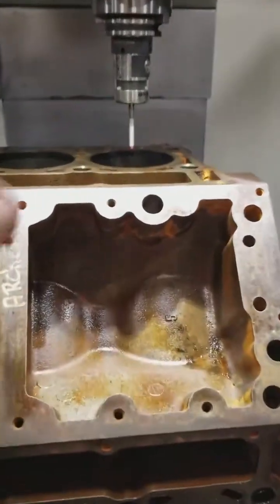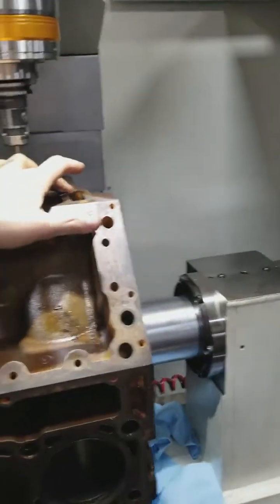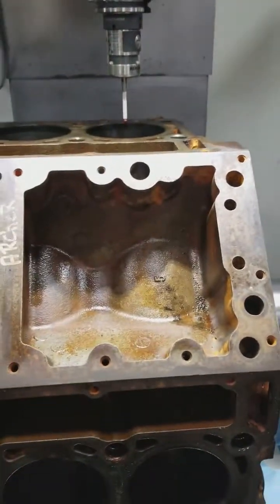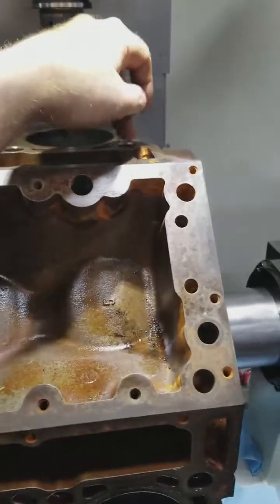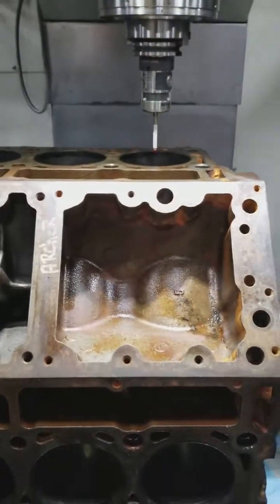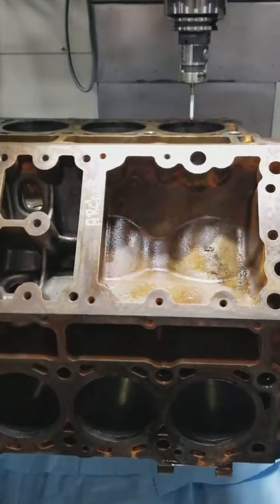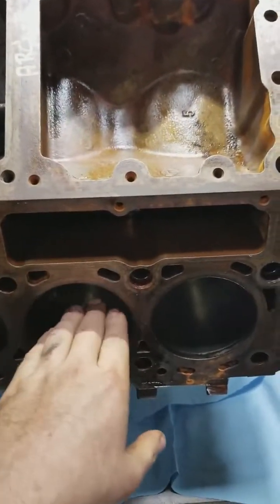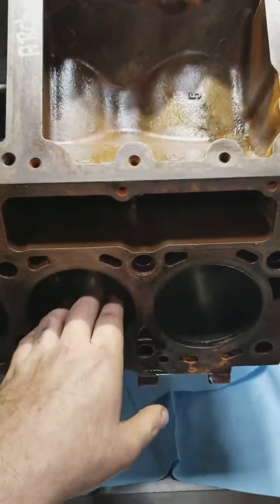What we do is use what the factory gives us. Our single datum point is what we're after — which is the dowel hole on the block. What we're trying to do is line up our crankshaft so that the crank is centered directly in the center of the bore itself.